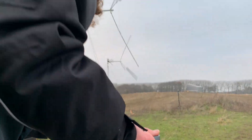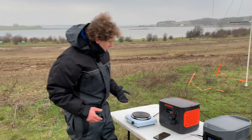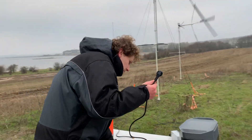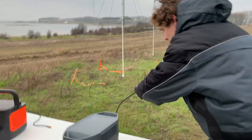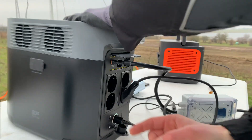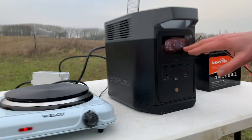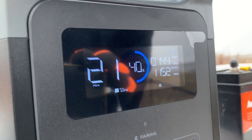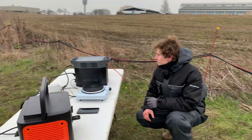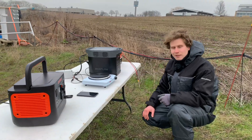One of the cool things about the EcoFlow is that it has a pretty powerful output, so I'll demonstrate that you can use it with an electric cooker. On the back side there are four 220-volt plugs - just choose one and press on. You can now see it started consuming about 1,100 watts. So we are delivering 200 watts into this power station but taking out 1,100 watts - you can use this for pretty much anything you want.